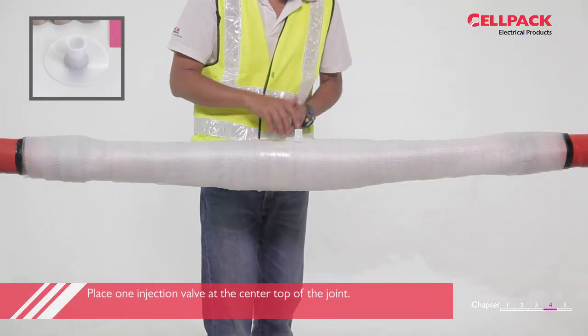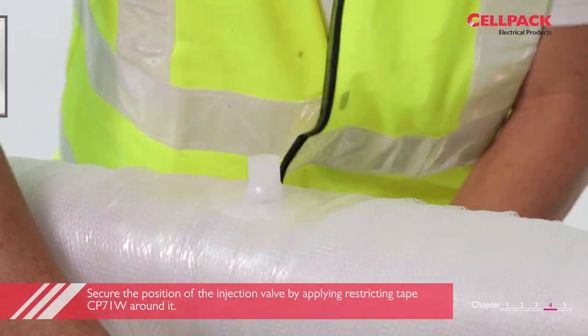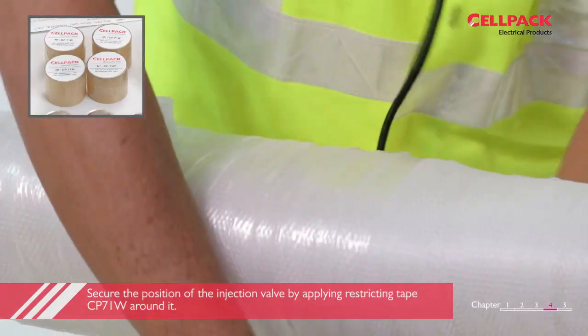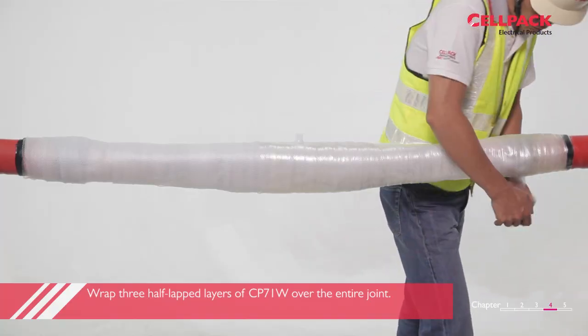Take one injection valve. Place it at the centre on top of the joint. Secure the position of the injection valve by applying adequate taping using the restricting tape CP71W around it. Wrap three half-lapped layers of CP71W over the entire joint.